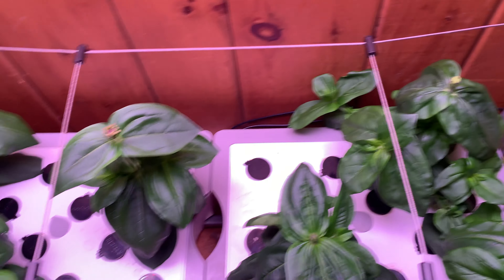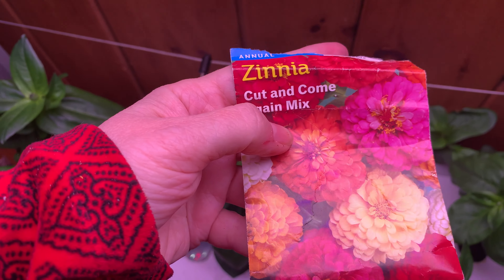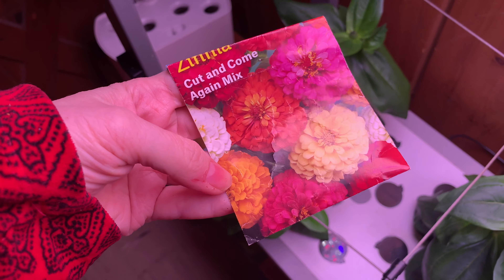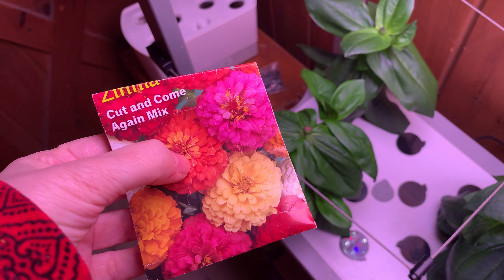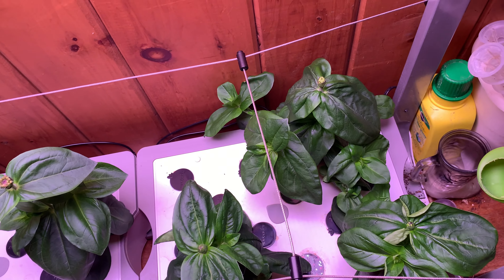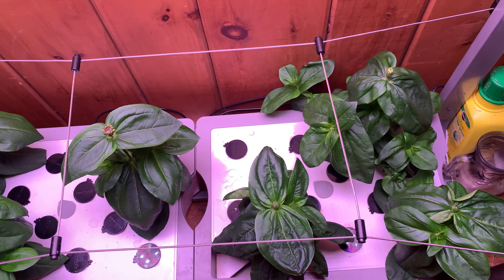If anybody wants to take a guess on the colors they think we're getting, I will show you the flower packet I used. These are the Cut and Come Again mix — there's white, there's a kind of marigold yellowy-orange, there's that sort of salmon-y color, there's pink, there's red, there's yellow. So I don't know which colors I have yet, but I'll be happy with any colors. It would be a bonus for it to be a nice variety, but I'll be happy with whatever we get.